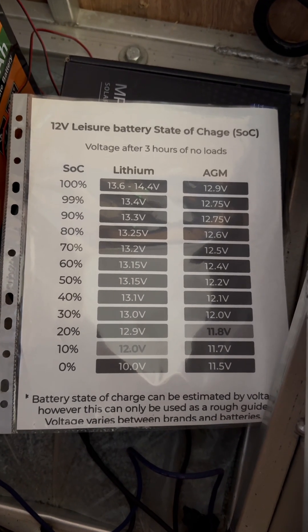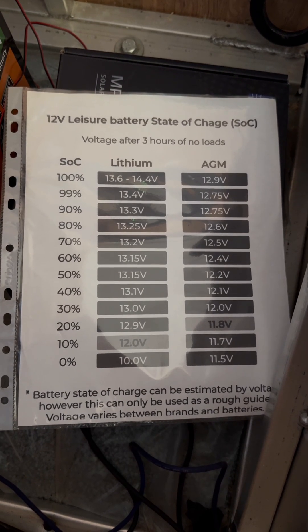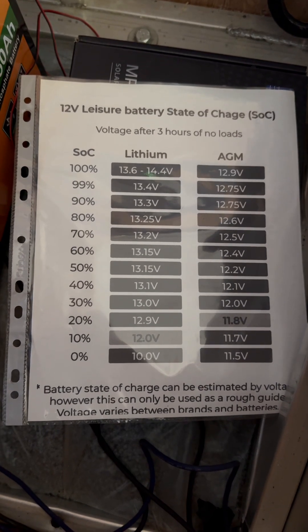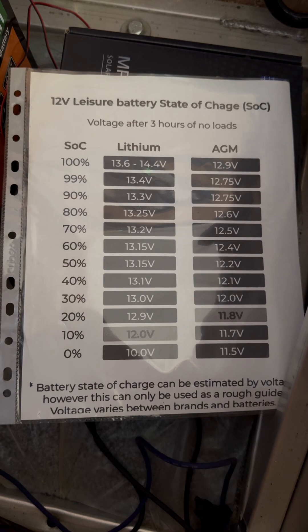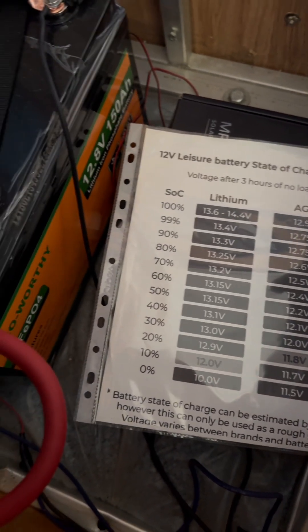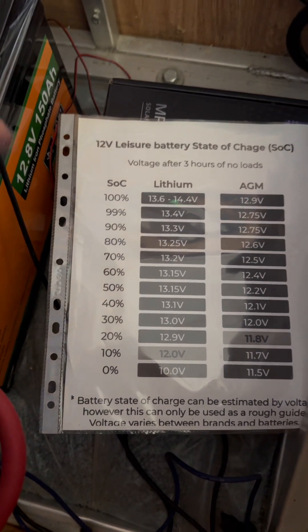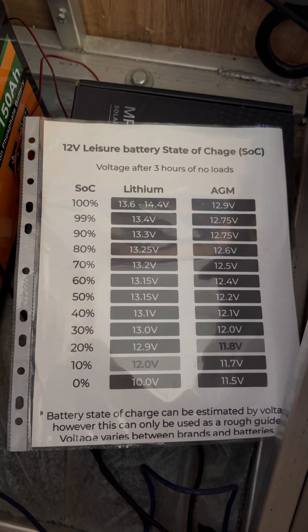I keep this piece of paper in here to know basically what charge state my battery is at. I believe it's always good to keep around just in case. The reason I have one for lithium is because these are lithium batteries — LiFePO4 or whatever. And I have one for AGM because I have AGM batteries under my RV.